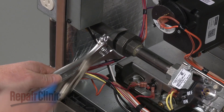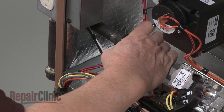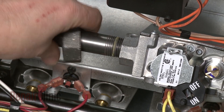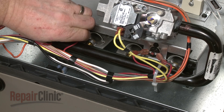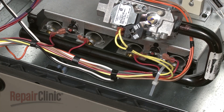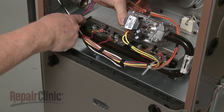Use wrenches to separate the gas supply pipe union, then unthread the gas inlet pipe from the gas valve. Disconnect the wires from the flame rollout limit switches. Now remove the mounting screws to release the manifold and move the manifold out of the way.